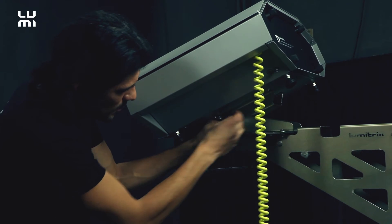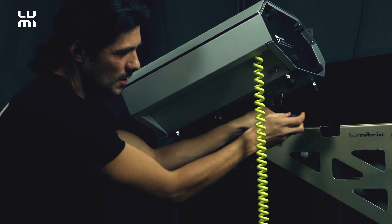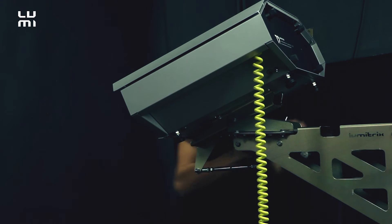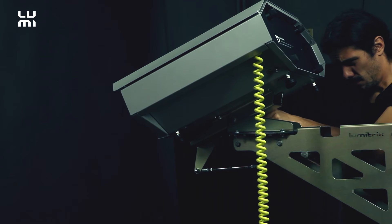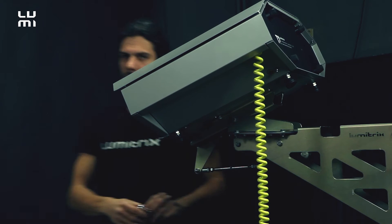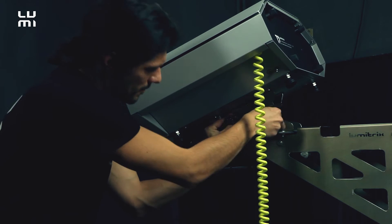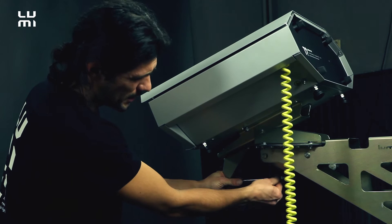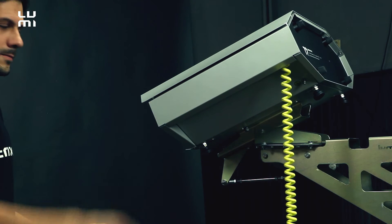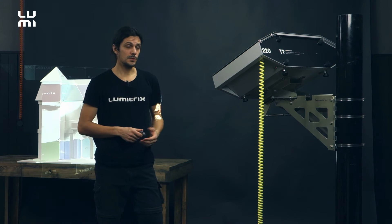We must tighten these four bolts on the sides to secure it against horizontal movement, and the same from the other side. We've got another two bolts here and on the other side to secure it against vertical movement. We also need to secure these two nuts to protect the projector against vertical movement. Securing the bolts is very necessary because when we do the scan, we really don't want the projector to move in any direction.